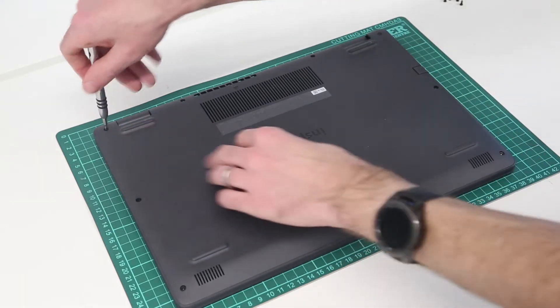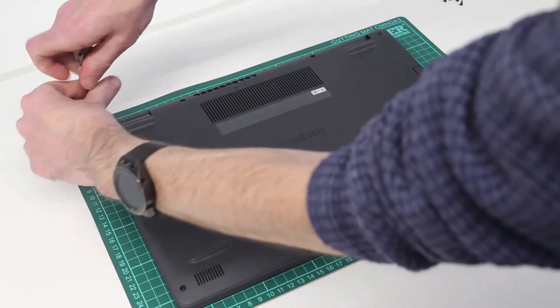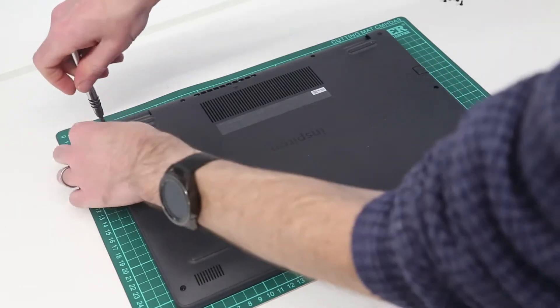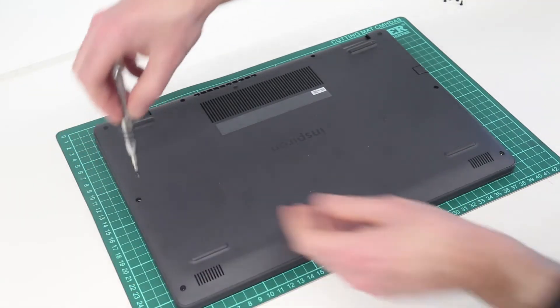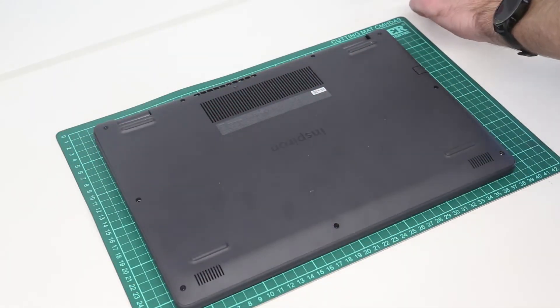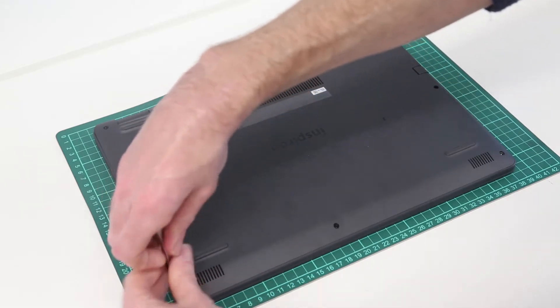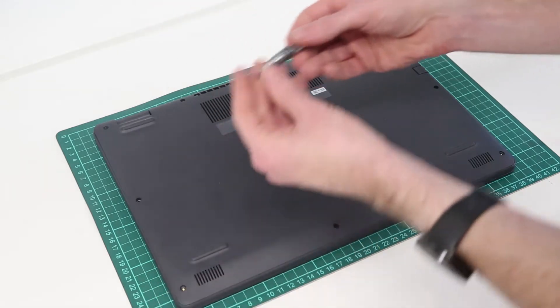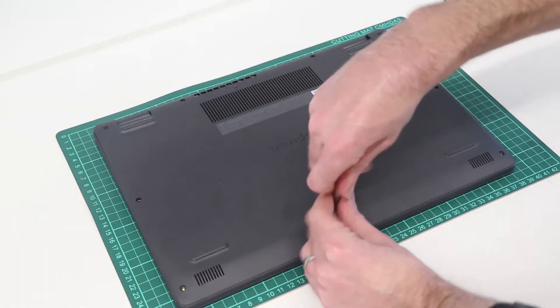What we should see is these back corner ones — because they are retained — just lift the corners of the chassis out rather than coming out themselves. And this should make it really easy to get our pry tool in to lift the back panel away.